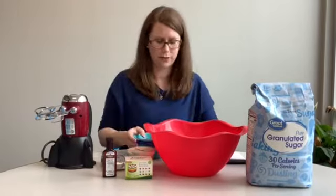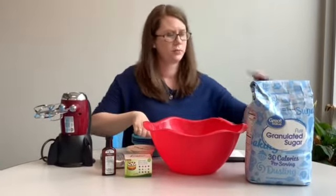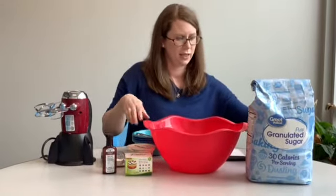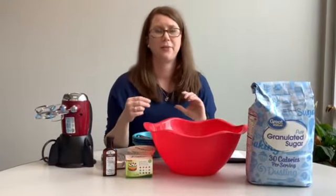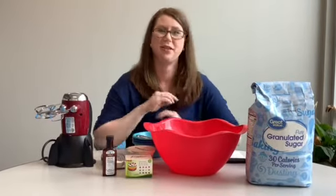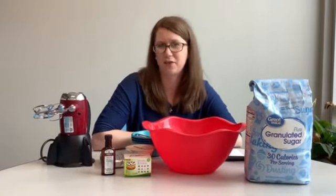You'll also need some smaller bowls, measuring spoons, measuring cups, and then whatever you want to eat with your dip — a cracker or cookie. Go ahead and take a minute to gather all of your materials.